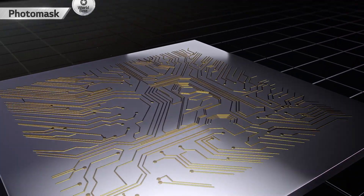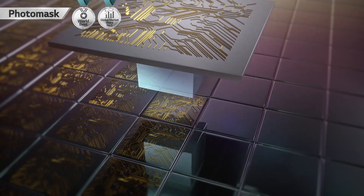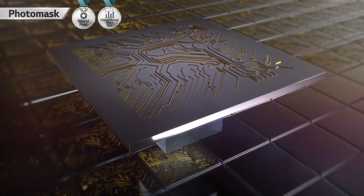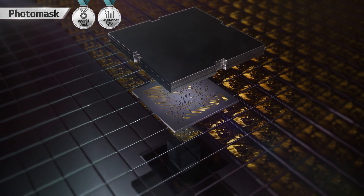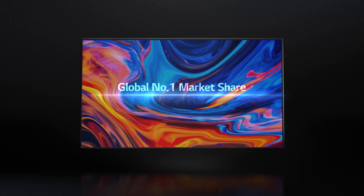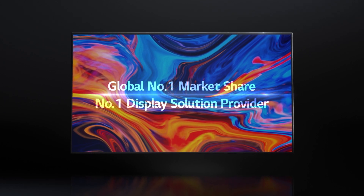Photomask has established a long-term partnership with global top-tier display customers and possesses large-area Photomask source technology based on many years of technical know-how. In addition, we are maintaining the number one position in the global market share for several years based on ultra-precision pattern technology.